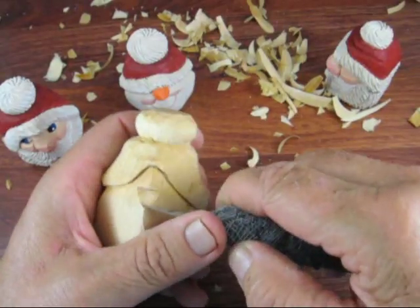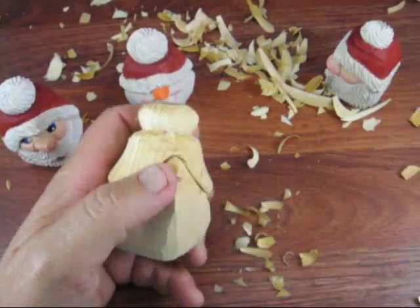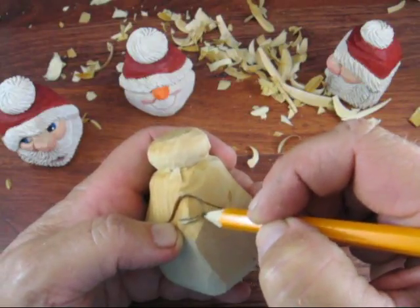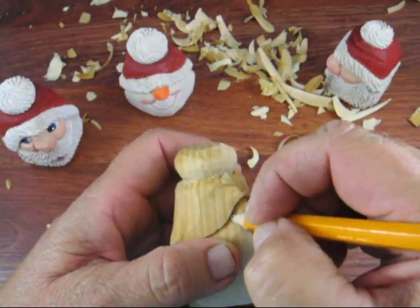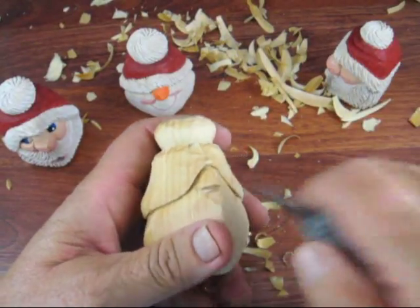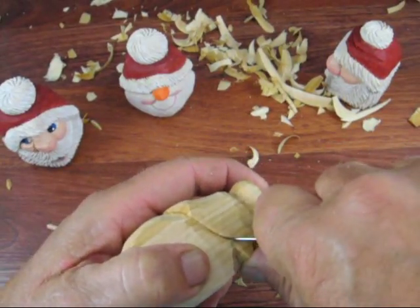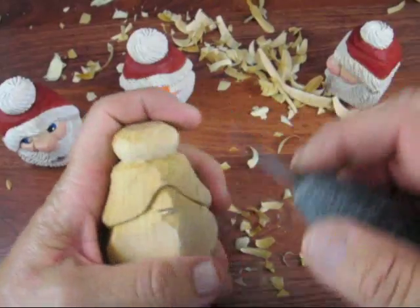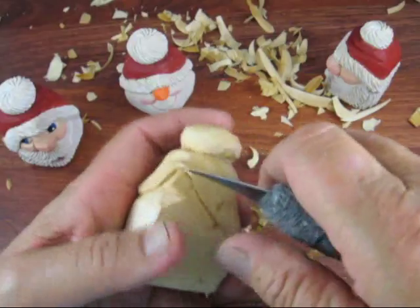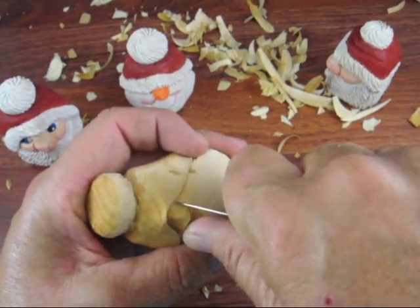Just go down a little deeper, and you're going to round that up because that's going to be underneath the hat. We're just going to go where the curve of the hat is and bring this out a little bit, just like so. What you're going to do is take your knife and go up here underneath, and you're going to go underneath the cap a little bit and bring that right up, just like so. You're going to do the same thing over here — go up underneath a little bit and make a little bit of a curvature there.